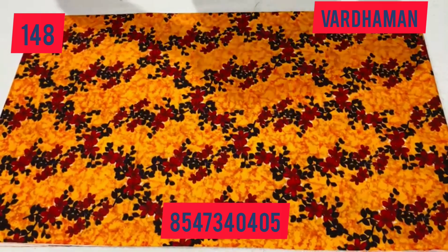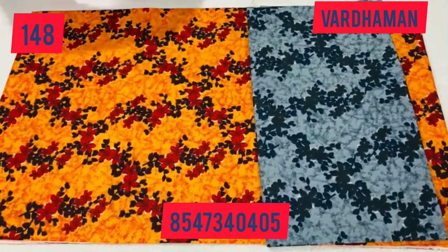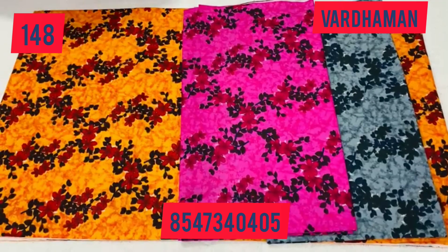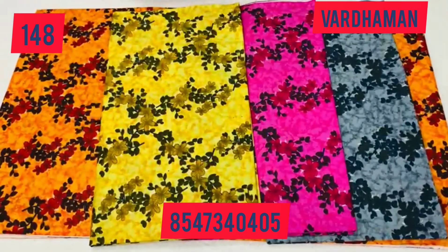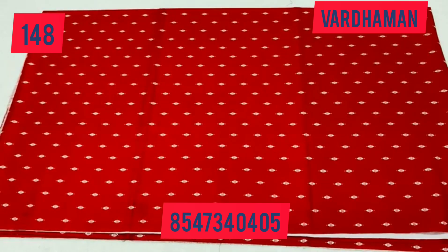Hi viewers, welcome back. The next collection is added in the video. There are 2.80 up to 3m materials added in this video.